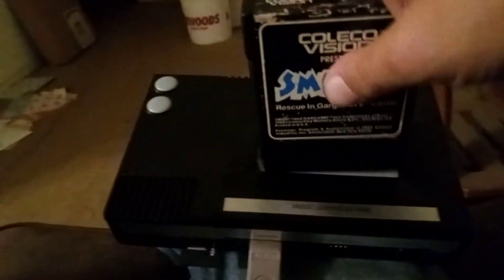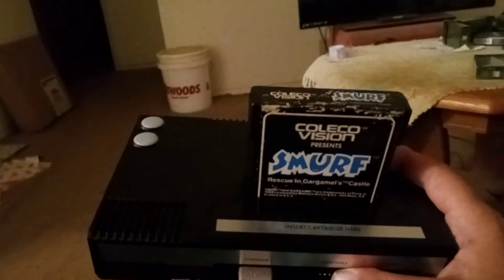The game cartridge slot works just fine for using physical cartridges — here's Smurf Rescue in Gargamel's Castle already plugged in and ready to go. I've tested it and it works fine. That's about all there is to the physical side.